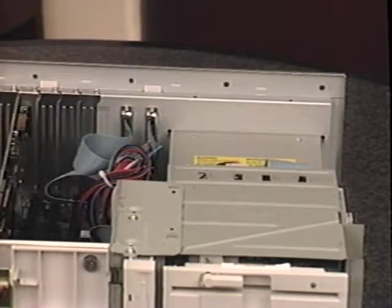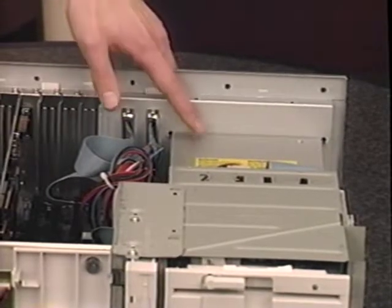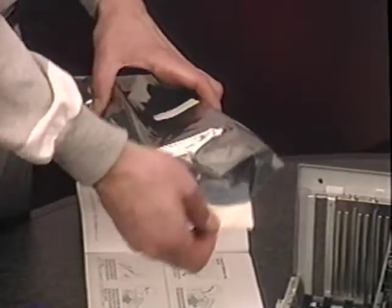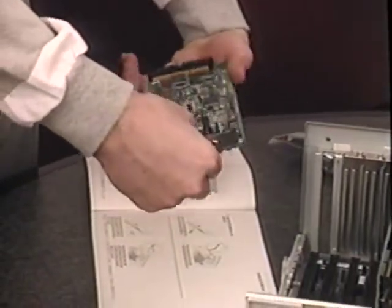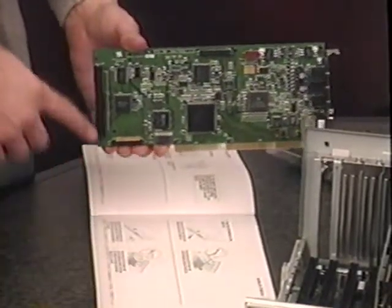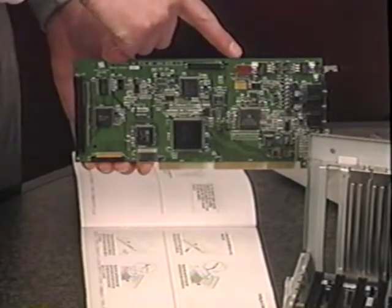Before handling the sound card, touch an unpainted section of your power supply again. Remove the sound card from the anti-static bag, making sure you handle it by its edges. Refer to the MediaVision installation guide booklet and locate the position of the interface cable and CD audio cable connector positions on the sound card. You will need to know where they are when you connect your CD-ROM drive to your sound card.